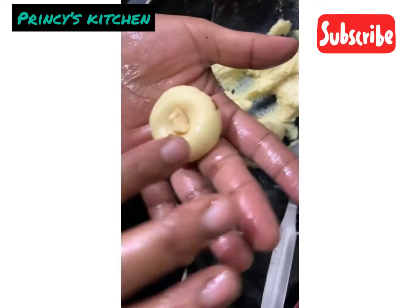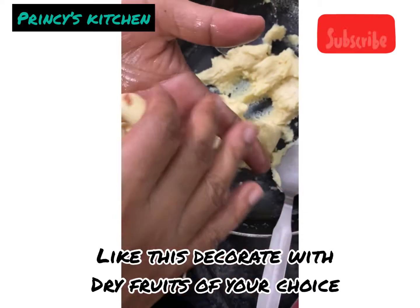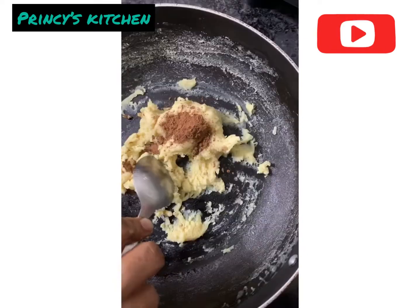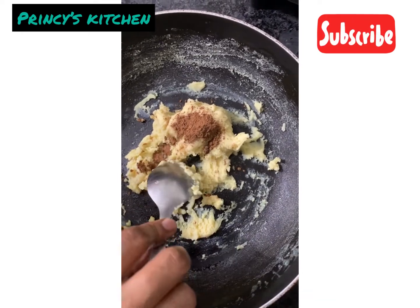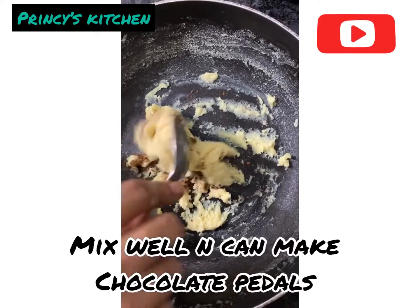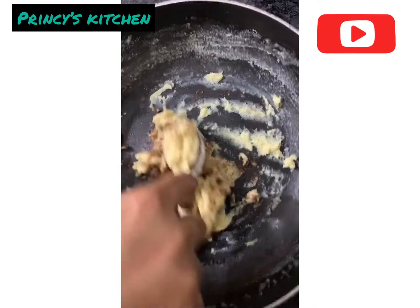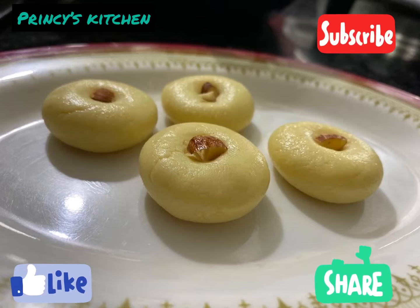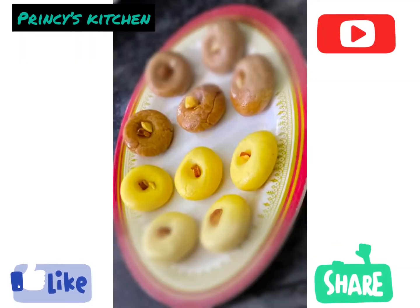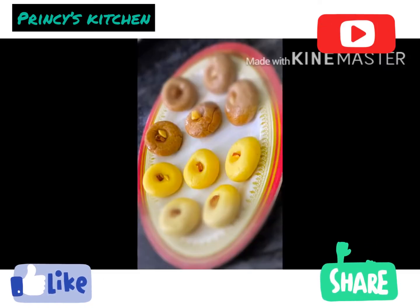You can add a little bit of milk. You can add nuts. Now we will see plain milk. Add chocolate milk peta and mix it up. This recipe will be easy to do.